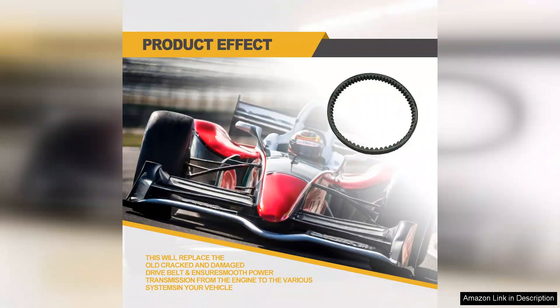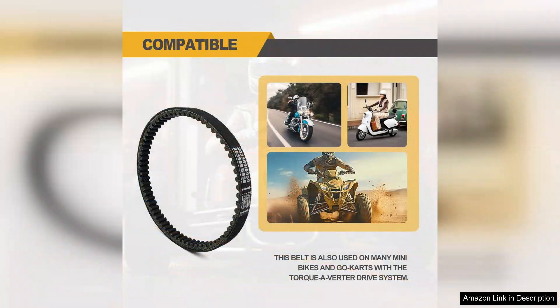The only minor drawback I experienced was a slight odour when first installed, which dissipated after a few rides. This is a common issue with new belts, so it didn't detract from my overall satisfaction.